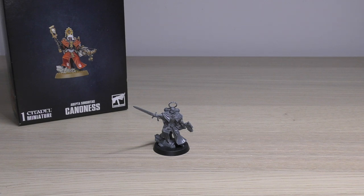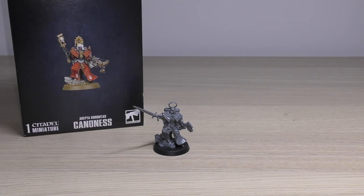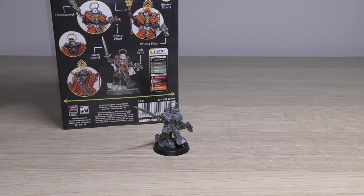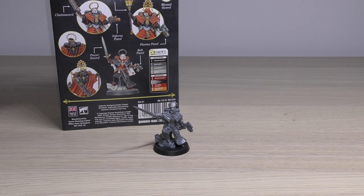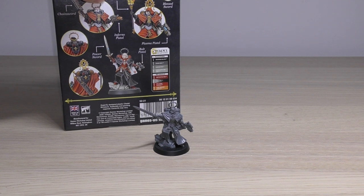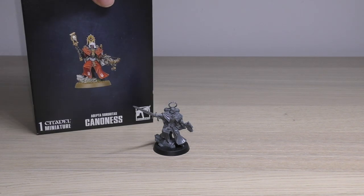You get this big thick box — same size as the Hospitaller box but with way more parts. Here's a taste of all the options inside: you've got power swords, chainsword, blessed swords or blessed blades, brazier of holy fires, plasma pistols, inferno pistol, bolt pistols, and a condemner bolt gun which isn't pictured on the back but is on the front.